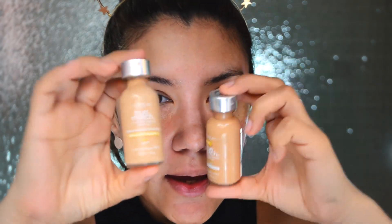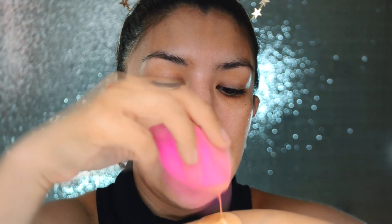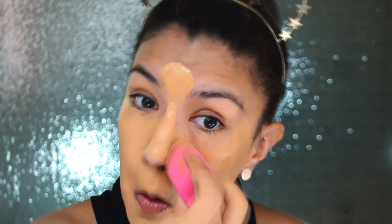I'm going to mix my foundation from True Match W4 and W4.5 on the back of my hand, and we're going to put it together with a sponge and apply it in the right places.